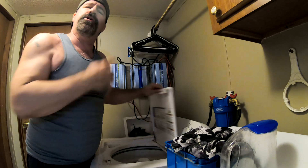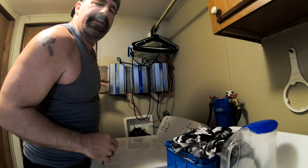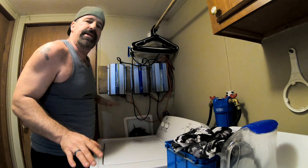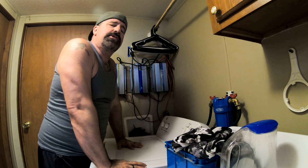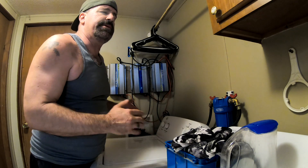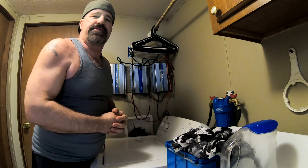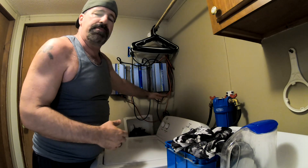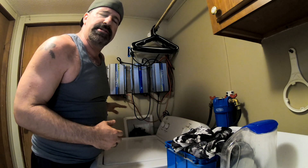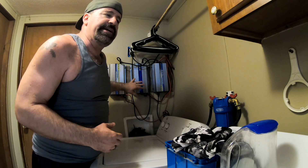Hopefully you can hear me over these grid ties — they're kind of loud — but as you can see, all these are still running just fine. There's nothing wrong with this style of grid tie; you can make it work, but you have to keep it in an area where it's going to be somewhat temperature regulated. The noise kind of sucks and the fans do fail over time, but if you put a bar under here with three little USB fans blowing up through it, they would be fine.